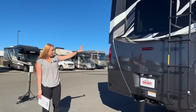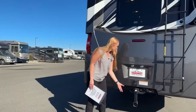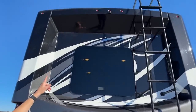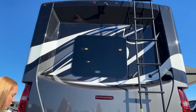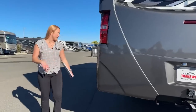Now that we're at the rear of the coach, we'll go ahead and talk about the towing capacity — it is 10,000 pounds. You do have a beautiful window which is located in the bedroom, and then your backup camera is at the top right there. You have a ladder to easily check your roof for any damage or if you want to add on solar.